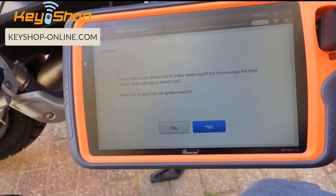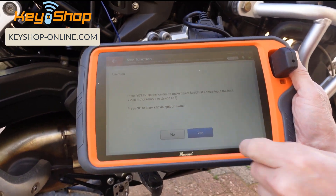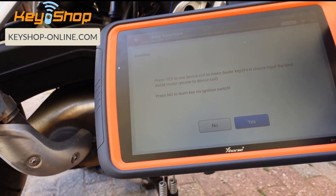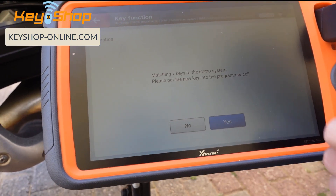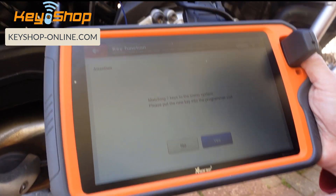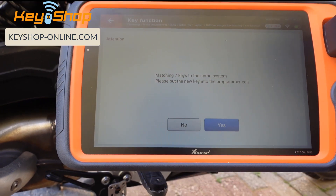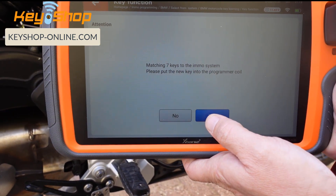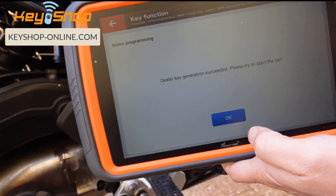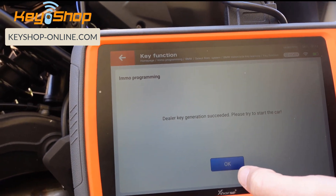The system asks: press yes to learn the key through the device coil, or press no to learn via the motorcycle coil. We press yes to use the device coil. It's matching key number seven to the EMO system — put the new key into the programmer coil. Key generation is good. Try to start the vehicle — press okay.